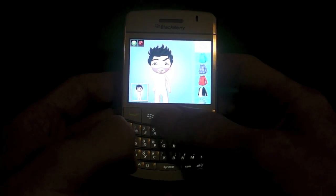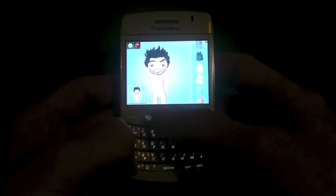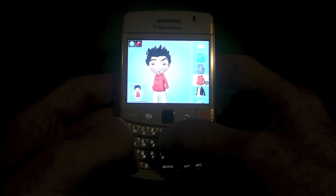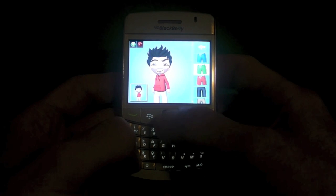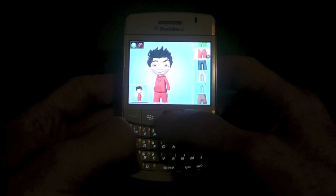And then you can choose your clothing as well. As you can see there's quite a few options for clothing as you scroll through the list. The BlackBerry hoodie seems quite nice. And then you'll need some pants because you don't want to be walking around naked. We'll choose the pants that match the hoodie.